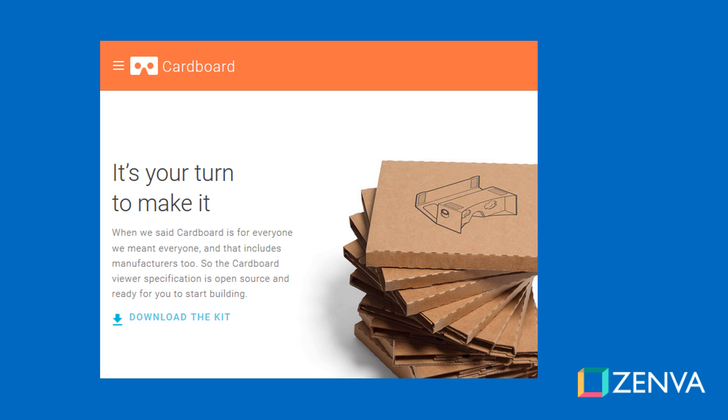The headset itself is extremely simple. It's made of cardboard or plastic. It has 45 millimeter focal lenses and a magnet so that you can activate input on your screen, usually with a trigger button. And sometimes they have straps or Velcro to adjust it to your head, but not always.